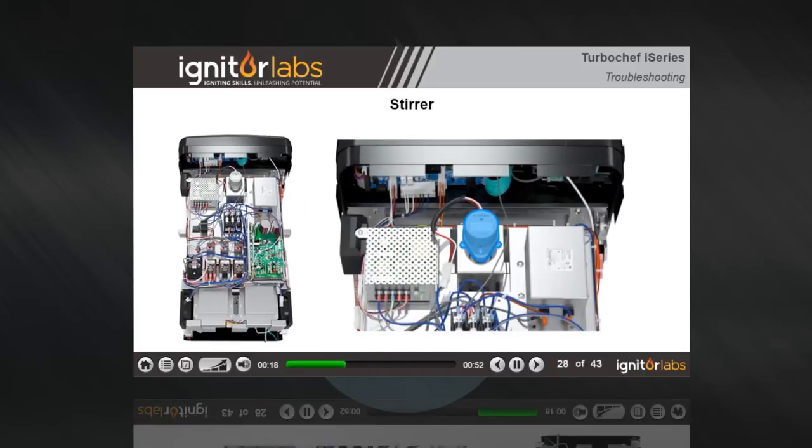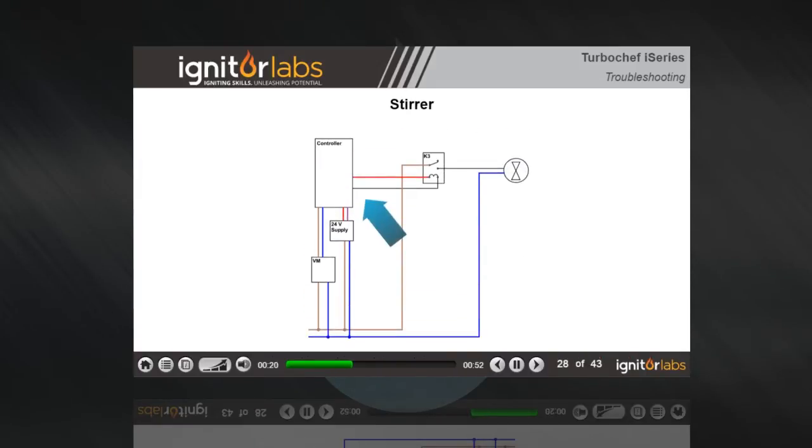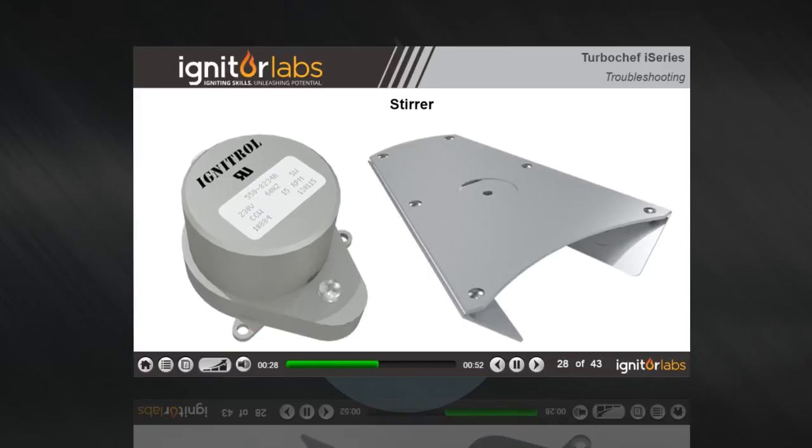The stirrer motor can be seen rotating when the top is removed. The main control board sends a 24 volt DC signal to relay K3, which engages and activates the stirrer motor. The motor turns a stirrer blade that scatters the microwaves throughout the cooking cavity.